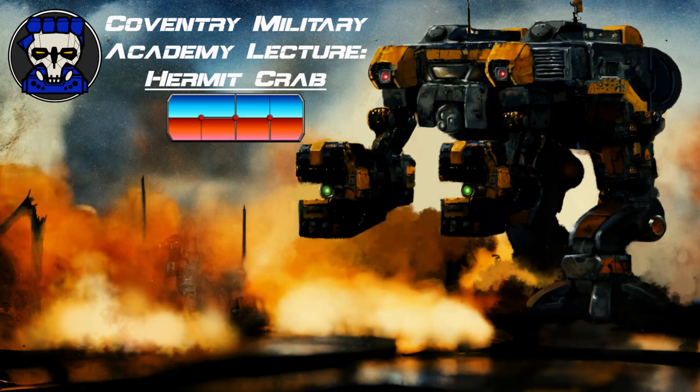Good day, cadets, and welcome to the Coventry Military Academy. Today, I will be delivering a lecture on the Hermit Crab, a product of StarCore Industries.